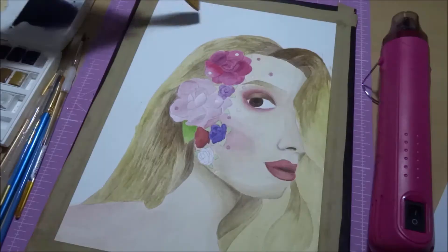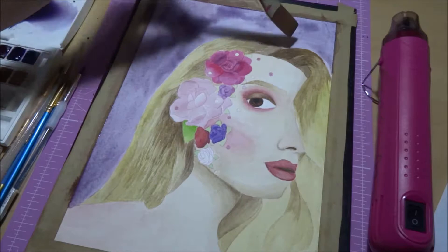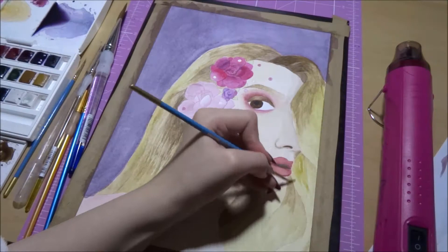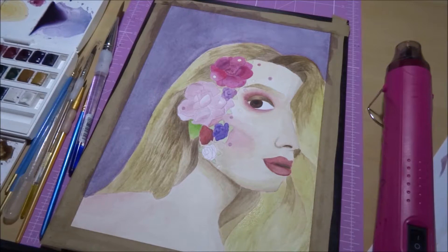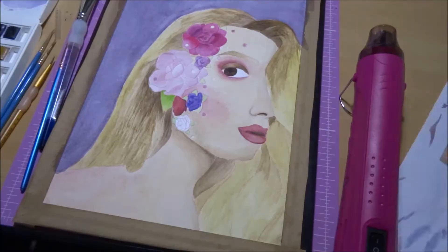I didn't really know what to do for the background, so I decided to do a complementary, slightly desaturated purple, so it complemented the hair quite nicely and it also matched in with the colours of the flowers. And then, as I'd done the background and the hair, I realised that she was far too pale, so I then added another quite transparent layer of skin tone on top, just to deepen up her skin a little bit.